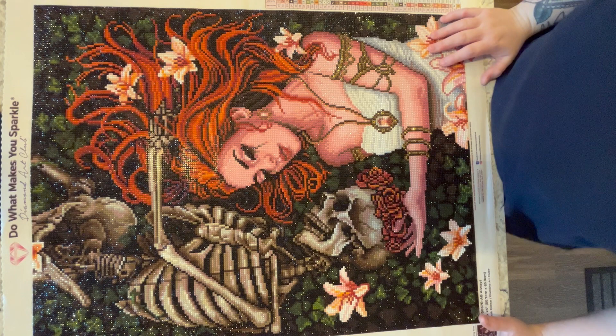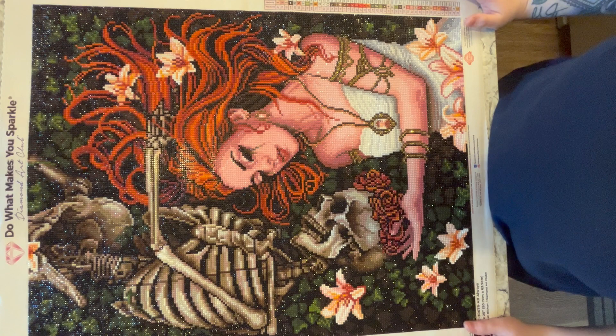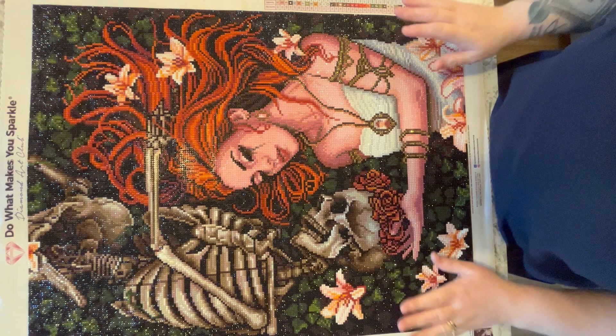I used to always buy squares — I felt I preferred the detail of a square diamond painting over a round. If I saw an image in round that I absolutely loved I'd get it, but generally I stuck to squares. But I think this canvas has converted me. This is the first round from Diamond Art Club that I believe is completely new, upgraded from the canvas to the drills.